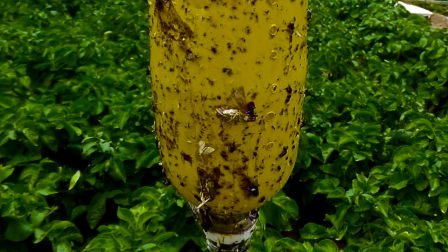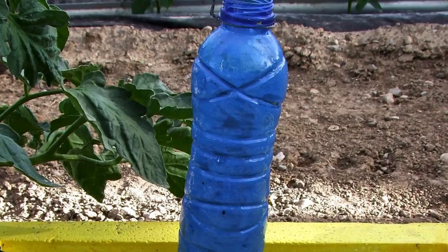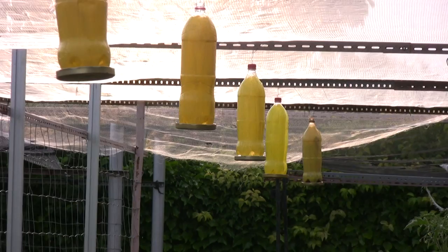This same process, but painting the bottles blue, serves to protect against thrips. I know that in the market they sell these or similar traps. For people who don't want to make them, those are fine. The difference is that this is all made with recycled material. The only cost is the glue.